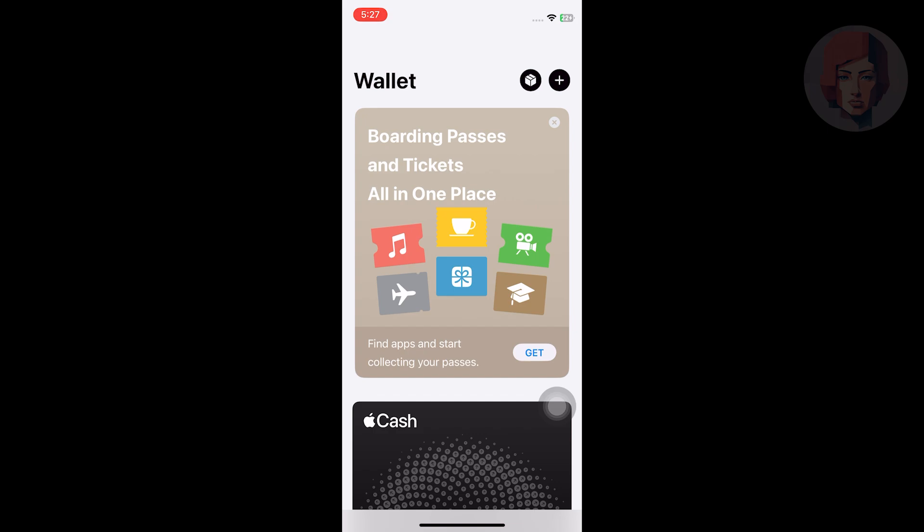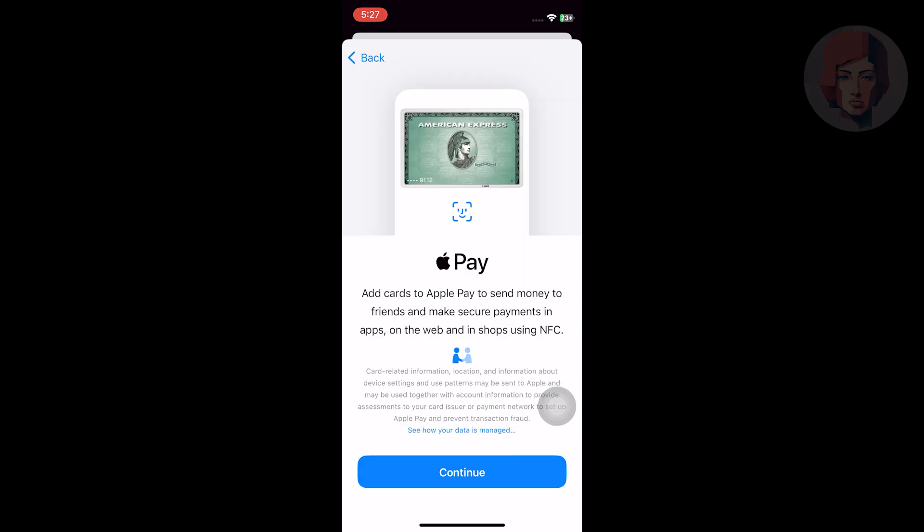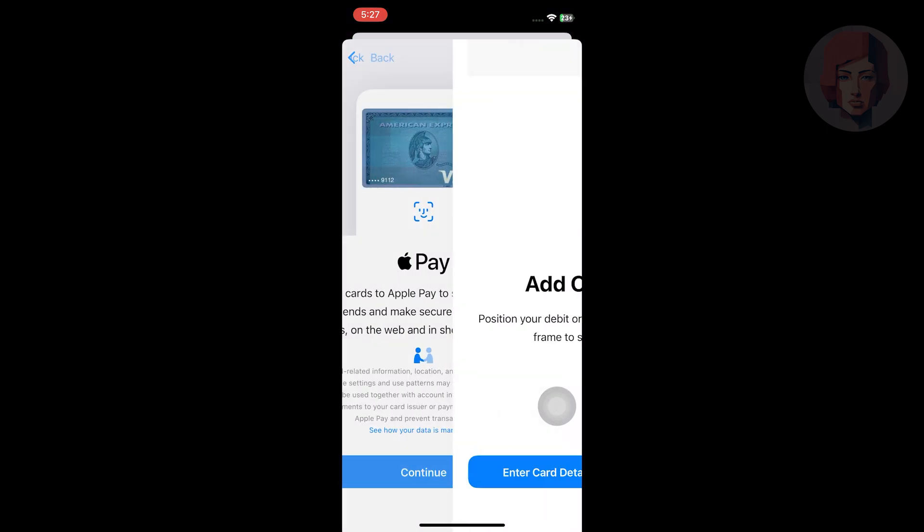Then hit the plus icon in the top right corner. Now you will see available cards here. Select the debit or credit card option to add the new card.